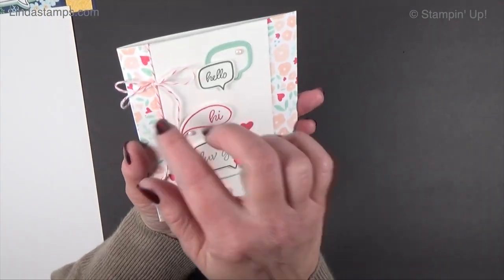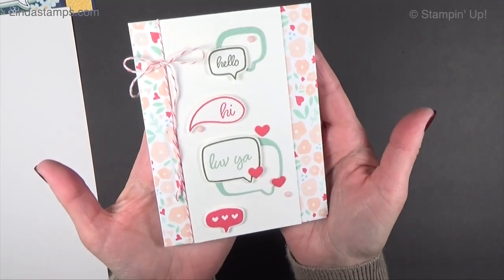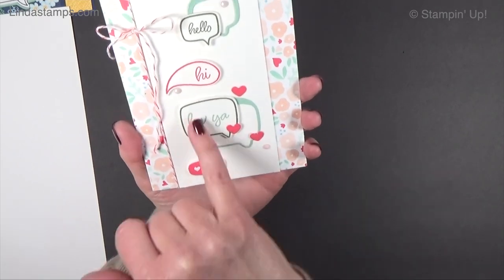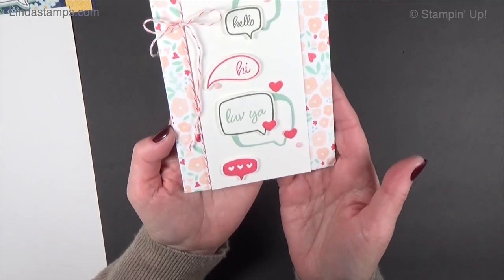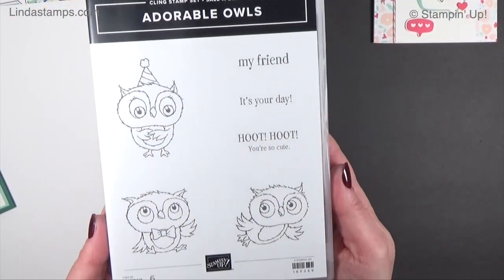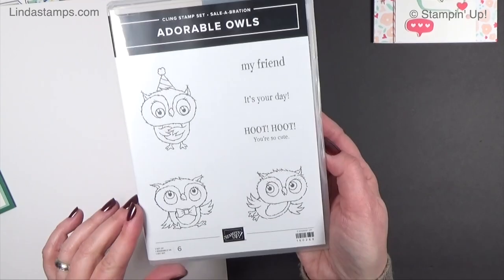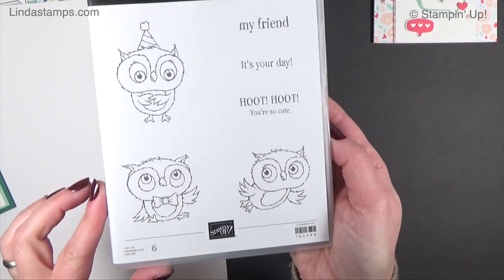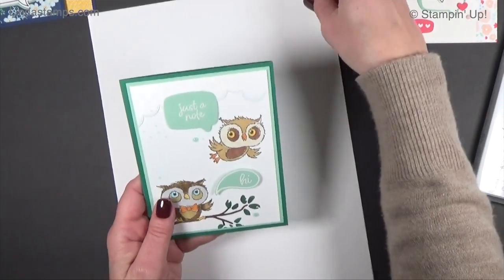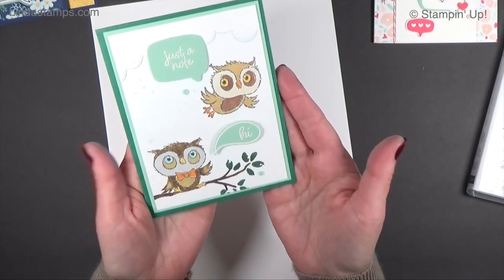The bundle is on page 39 in the new mini catalog, and this sample is almost spot on with the sample they did in the catalog. It really shows how you can use the relief of the die and still cut out the parts and pieces. I love this new paper — it's a really sweet card you can do for Valentine's or anything. This is one of the freebie stamp sets coming out in January and February — it's called Adorable Owls, it's free with a $50 order, and they always do some kind of cute critters. This time it's so cute.